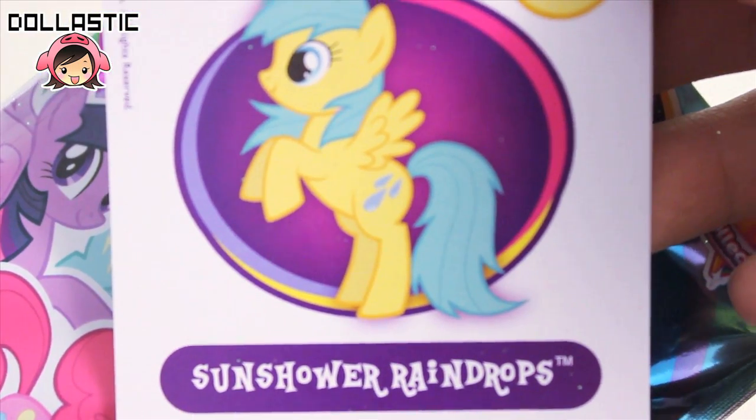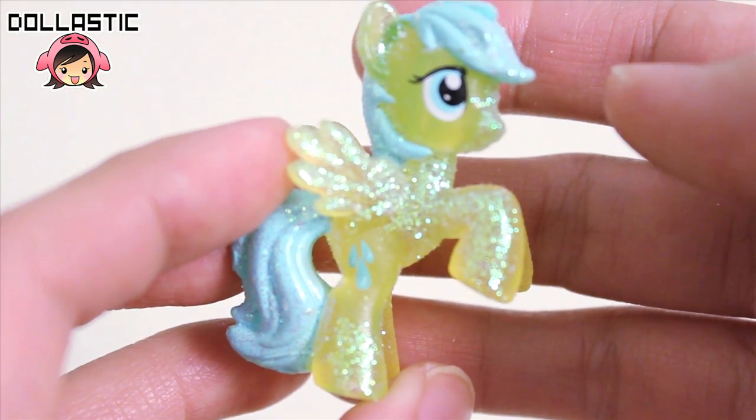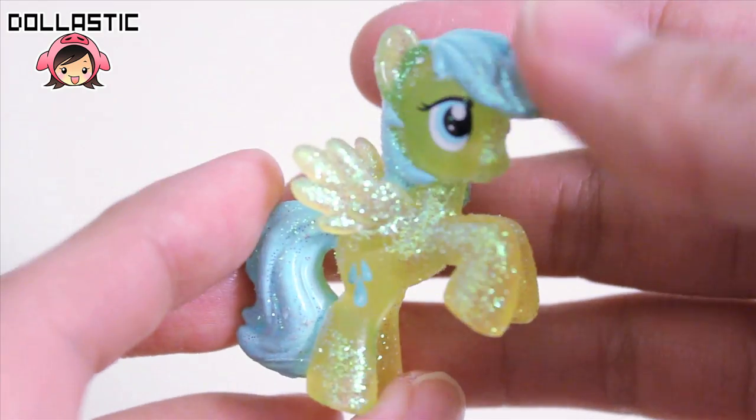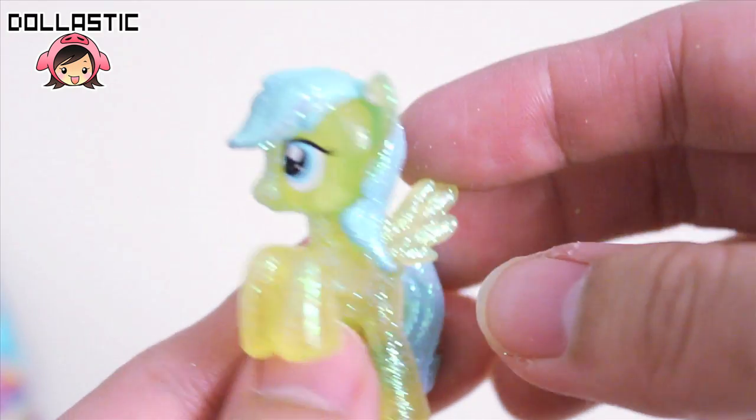And here is letter U, and I got Sun Shower Raindrops. Here she is. I really like her pastel-y color scheme.